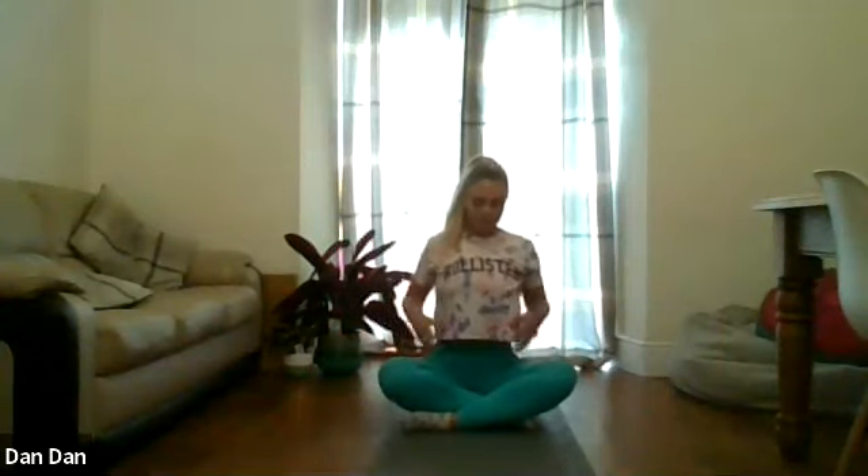We're going to start on the bum again. Chest up nice and high, hands on our knees. We're going to reach the tip of the head to the ceiling, big breath into the belly. Let your shoulders rise and as you exhale just let your shoulders relax down.